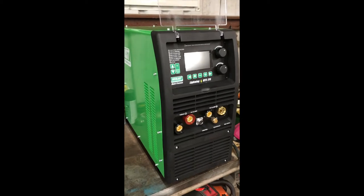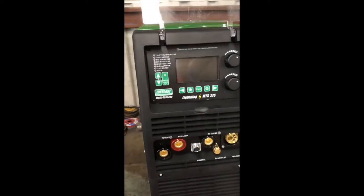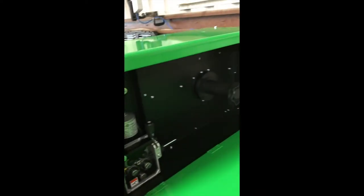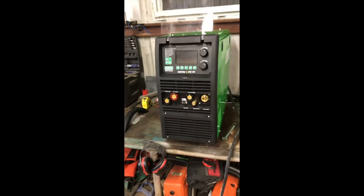Out of the box you get one big beautiful green Everlast machine — multifunction — and a nice big compartment for all that MIG wire that you're gonna use. It is a beast too. It's huge. So what else did we get?